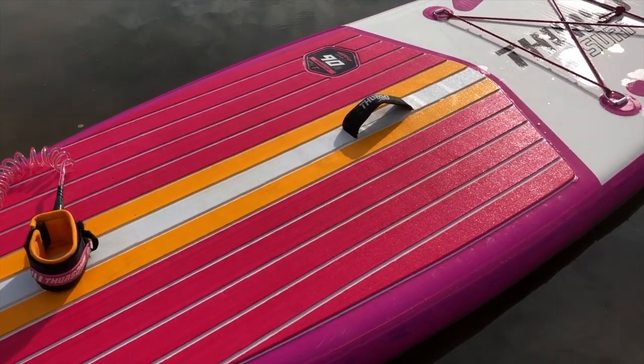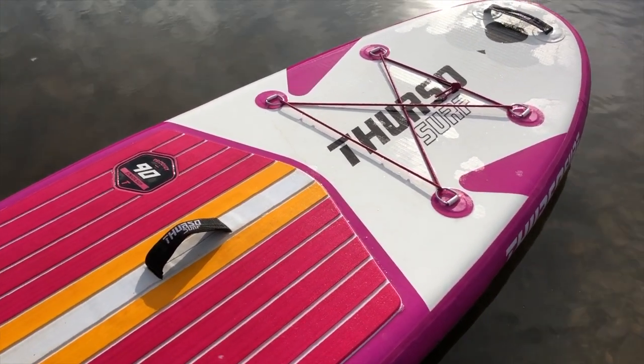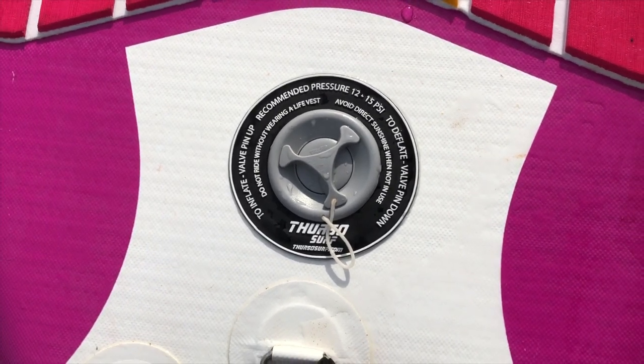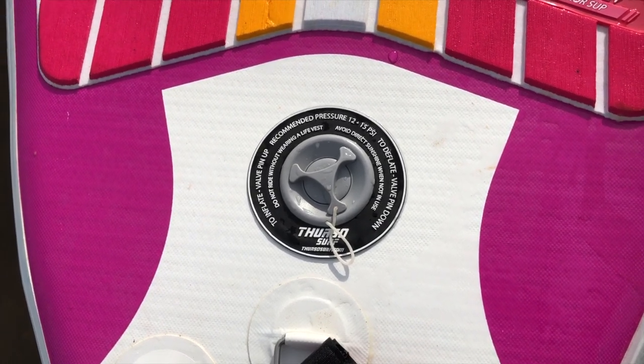The construction of this board is very similar to the other Thurzo boards, except it hasn't got the carbon enhanced rail down the side. It still has the woven materials and two layers of PVC around the board. The recommended PSI pressure is 12 to 15, but it has a maximum of 20 PSI. For kids, you won't need to pump it above 15 PSI — 12 to 15 is absolutely fine.